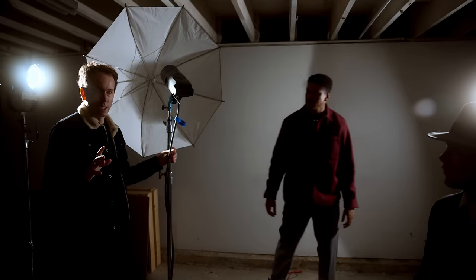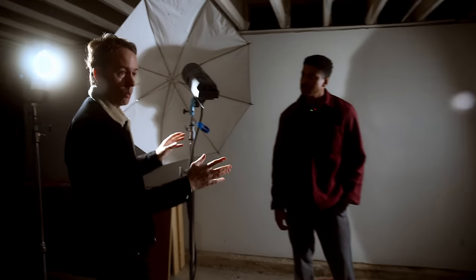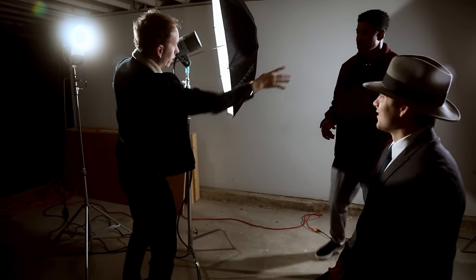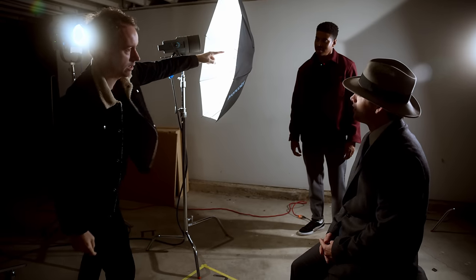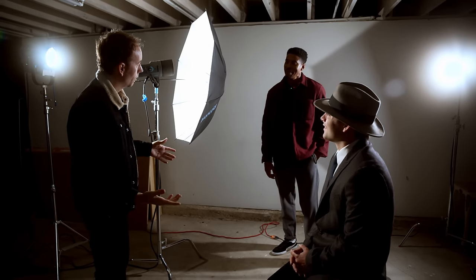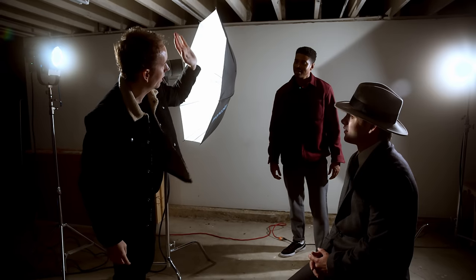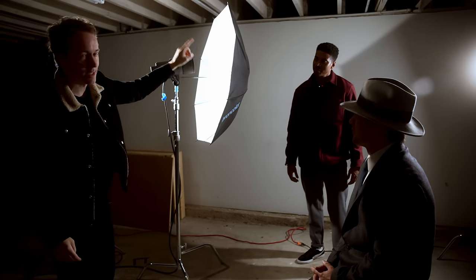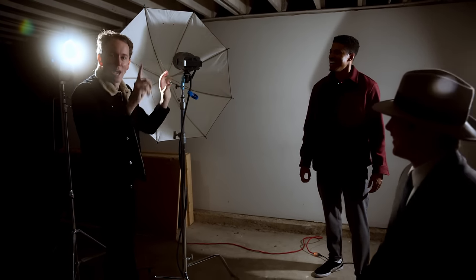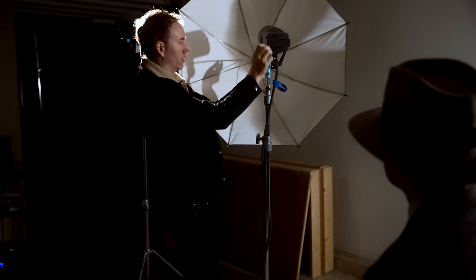Now we're going to the umbrella. A lot of people shoot these umbrellas the wrong way. There's a thing I've seen where photographers point the umbrella at the subject and shoot through it — like through the fabric. I don't know where or how that happened, but that's not the way it's designed. There are no rules in photography, you can do whatever you want, but the actual design of this umbrella is meant to be used the other way — that's why the rod is on it.